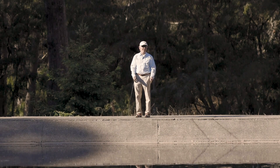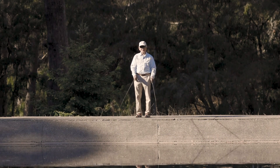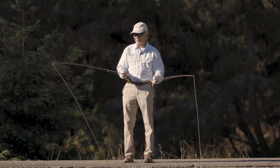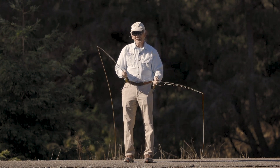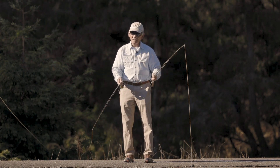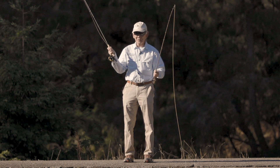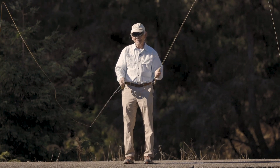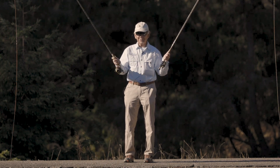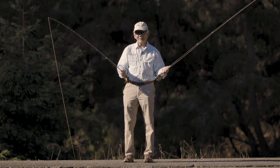Here's a tip on how to teach yourself to cast with your left hand. For example, if the wind's blowing from your right and you're worried about hitting yourself with the fly, or if there's an obstruction on your right hand side — a bush or something that hinders your back cast — then you want to be able to cast with your left. Or maybe you've injured your wrist and you're out of action unless you can learn how to cast with your left hand.